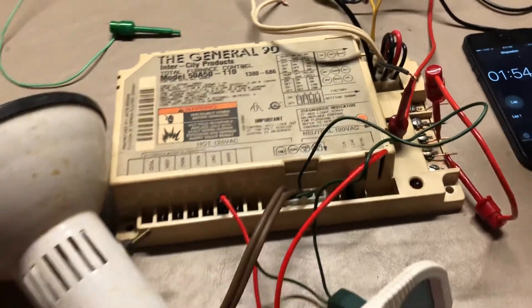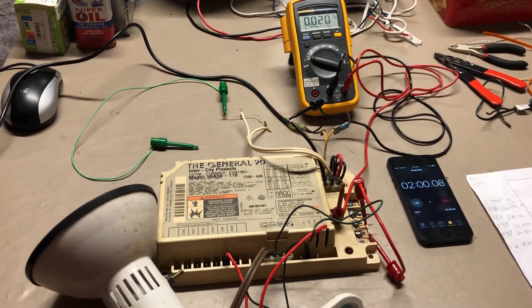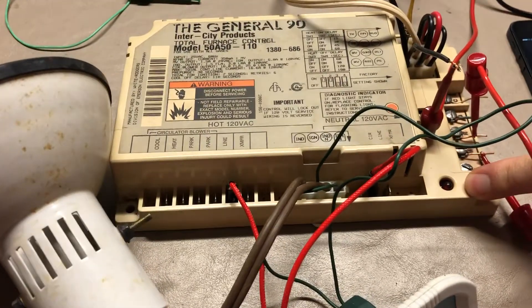If I hadn't jumpered those, the board would have thrown an error condition, showing that all those error conditions are detected correctly. And here are two flashes to show that the flame went out.